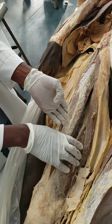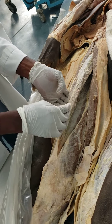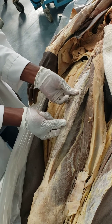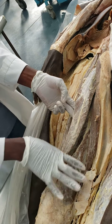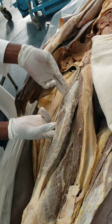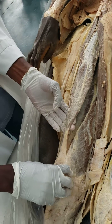As a whole, this quadriceps muscle is going to be the main extensor of the knee joint. But if you look at the four muscle groups, only this rectus femoris will cross the hip joint. And if a muscle of the anterior thigh crosses the hip joint, it's actually going to be a flexor. So the muscle is a flexor of the hip joint, and an extensor of the knee joint.